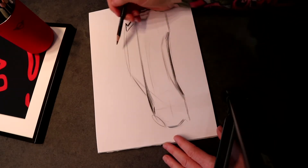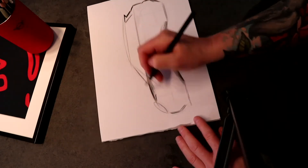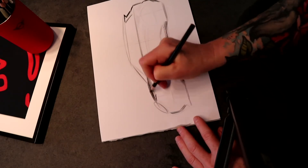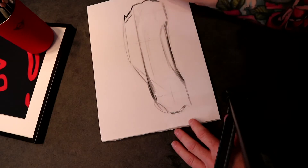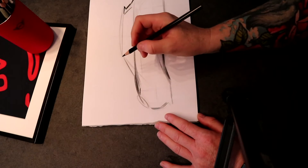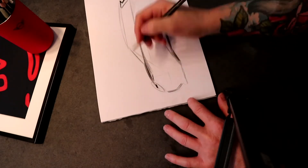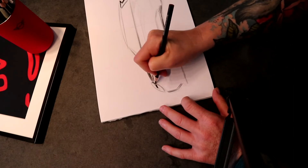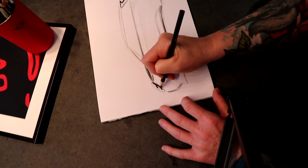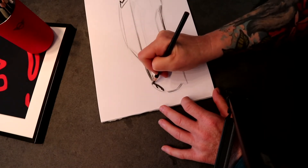I'm gonna go through and define the B-pillar, darkening up my lines. I'm gonna find that bonnet Y-zero section, which goes right through the headlight, and then start defining the headlight a little bit. I'm gonna sketch in the signature icon — the round elliptical front light. Always grab a sharp pencil when you need to commit to some tough lines.